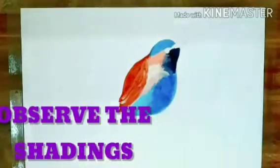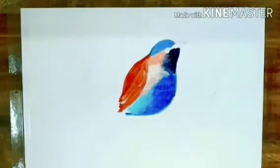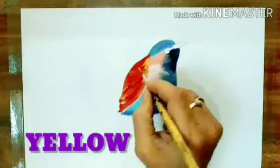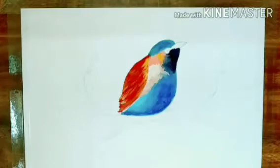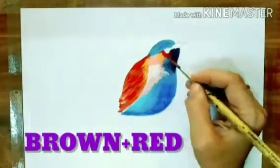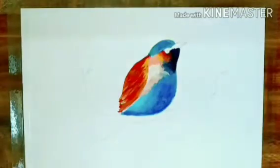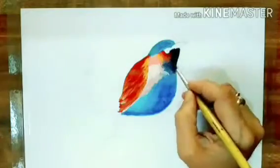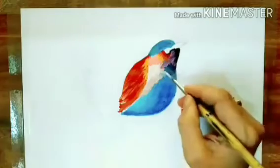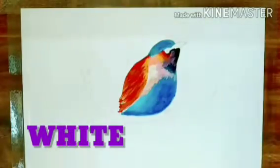Observe the shading neatly so that you can do it easily step by step. Now apply yellow color on the bird, again brown and red shading, white shading in the center.